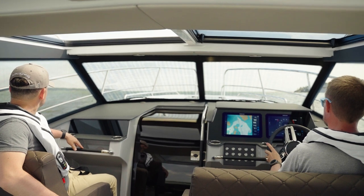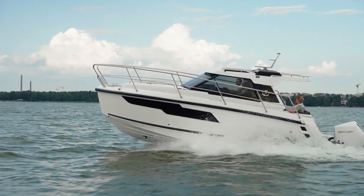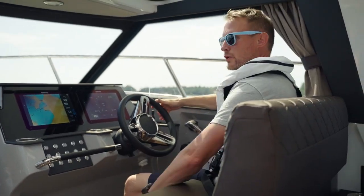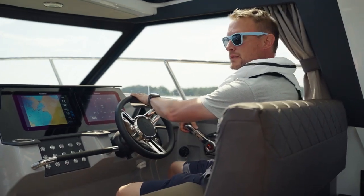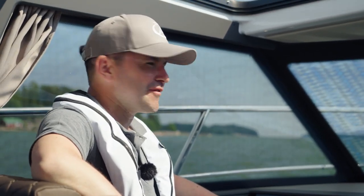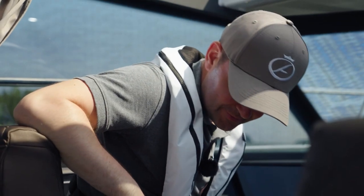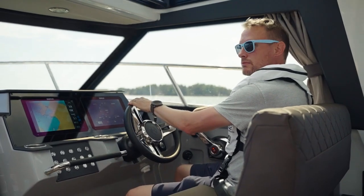Out on the water — how does it feel to sit at the helm? Fantastic. We noticed that the helm position is adjustable, which is important as people are different heights. It's a warm day — do we have cold drinks on board? Yes, look down there: a 65-liter standard fridge and on the other side a 30-liter optional fridge, so there should be plenty of refreshing drinks.